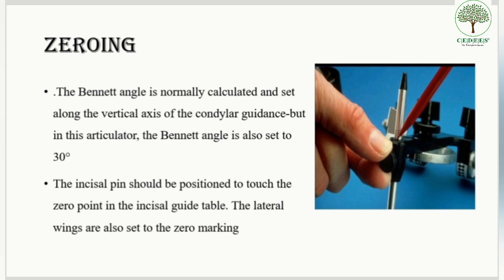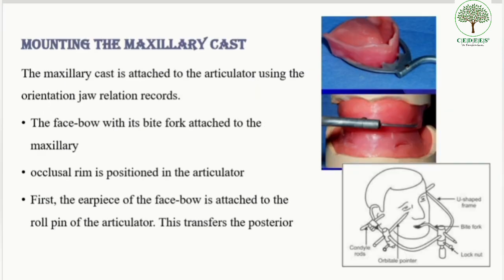The zeroing of the Bennett angle is also known as the horizontal condylar guidance. The incisal pin should be positioned to touch the zero point in the incisal guide table, and the lateral wings are also set at zero marking. Setting the Bennett angle at 30 degrees and the incisal pin at zero degrees together comprises the zeroing of the articulator.